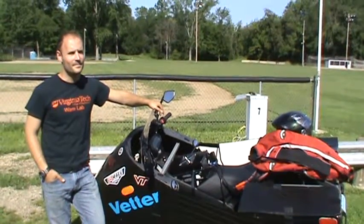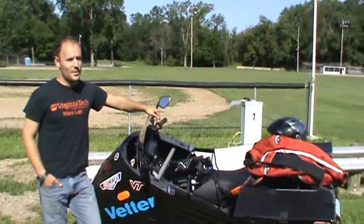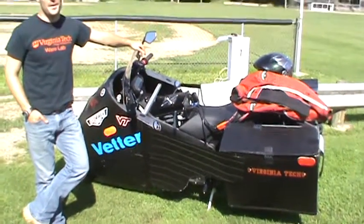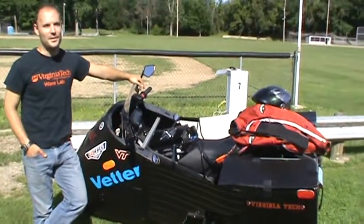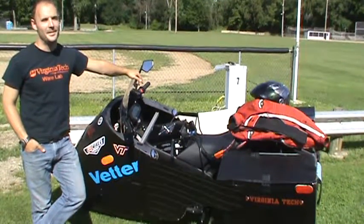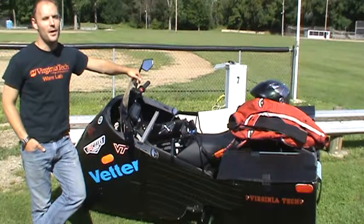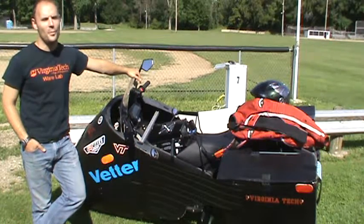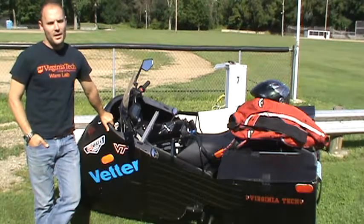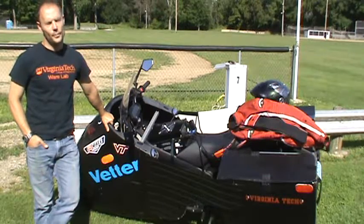What kind of watt hours per mile does that bike get stock? I'd have to do some calculations for the watt hours per mile. I know that if I cook it at 70 miles an hour stock, I'll get 60 miles out of the battery, which is probably high on the watts per mile. But with this bodywork, we're around 100 watts per mile, I think.